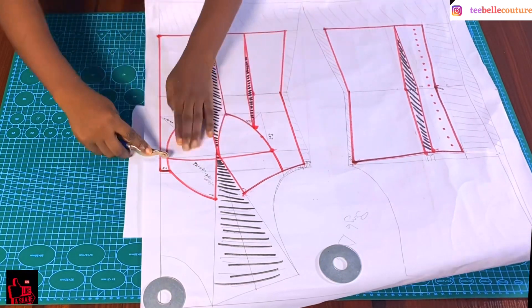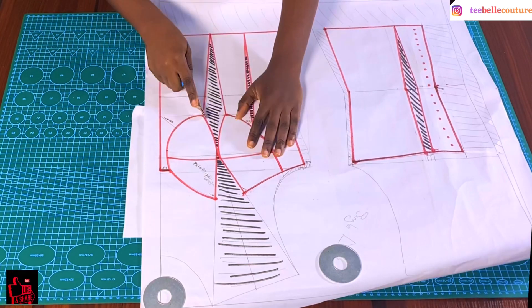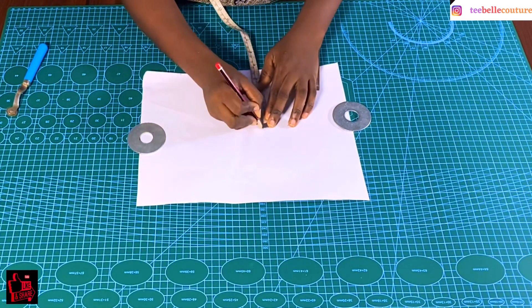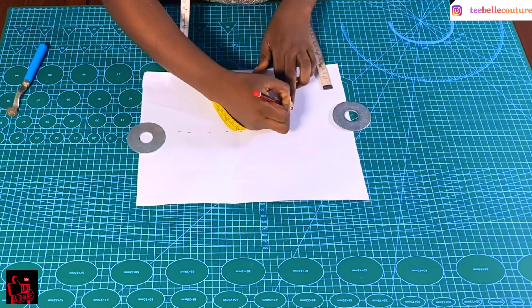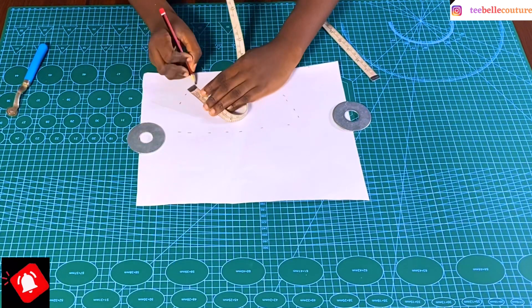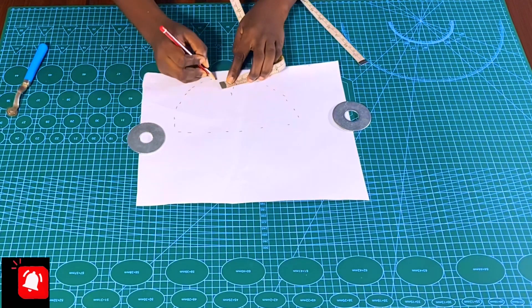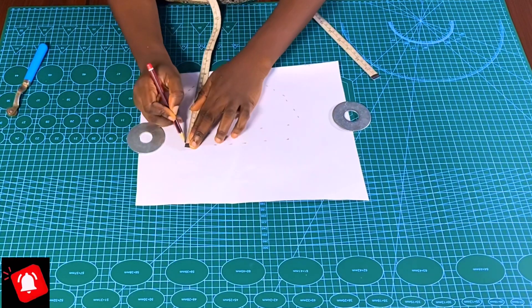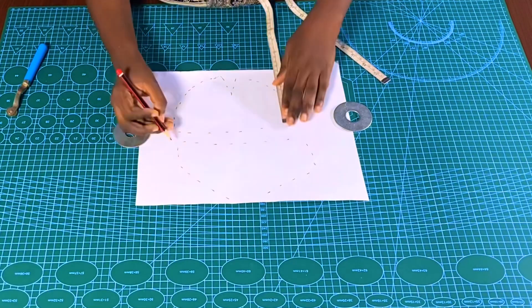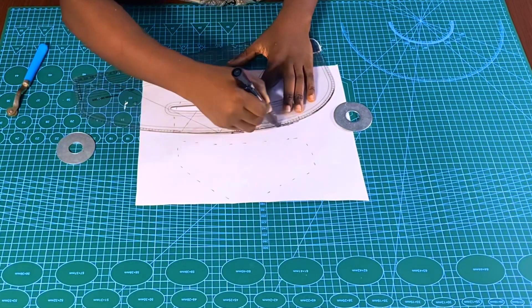I'm going to trace the upper part separately and the two lower parts separately, so it comes out as three pieces. After tracing, I'll remove the pattern piece, fold it up, and set it aside. I then went ahead to add seam allowances around the traced cups — 1.5 centimeters, or you can use 0.5 inches. Afterwards, I'll bring out the cup shapes with my marker so we can see clearly.